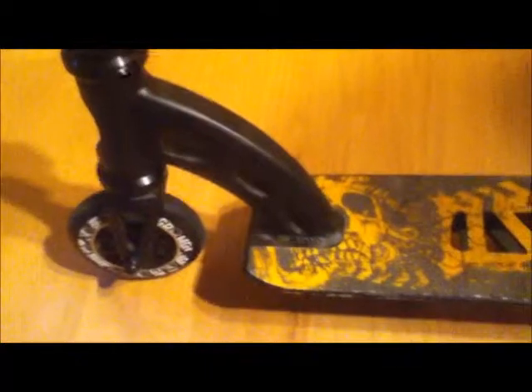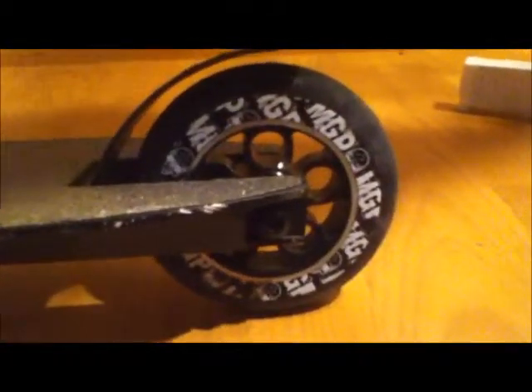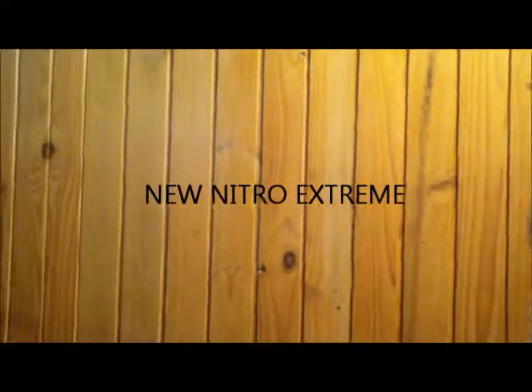MGP Aero 110s with crunk K2 bearings — so smooth, it just goes. With the wheels as well, got the Nitro Xtreme deck, eight holes, so light and durable, it's so good. Flex fender, MGP flex fender, MGP Aero 110 with crunk K2 bearings again. Thanks for watching guys, that was my skid check of the new Nitro Xtreme.